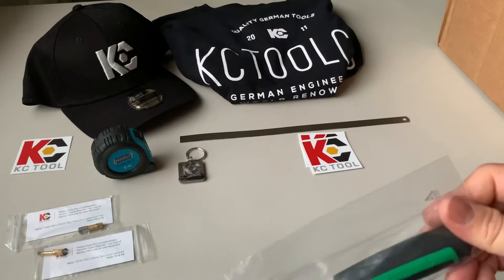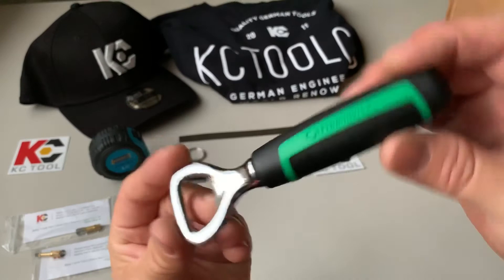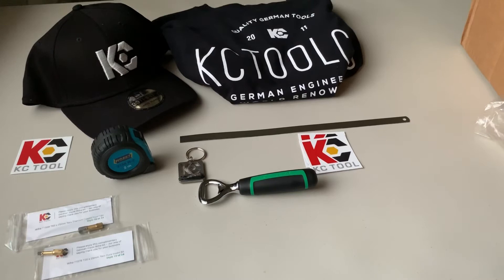And of course, a bottle opener — sweet — Stavella bottle opener. Nice chrome finish on that.